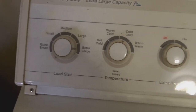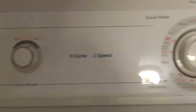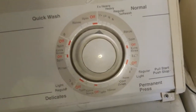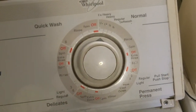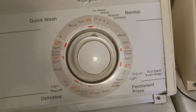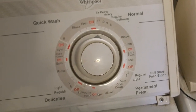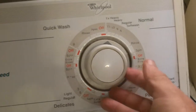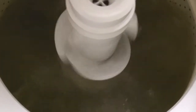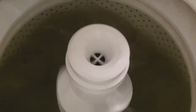It will fill with water, and when I have it on the regular cycle it'll start up, but it spins in one direction — it doesn't agitate, it just spins fast, and then it won't drain out and it won't go on the spin cycle. That's not normal.